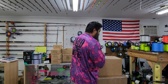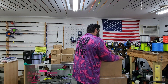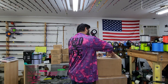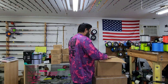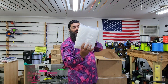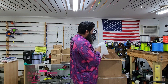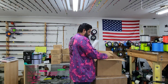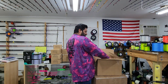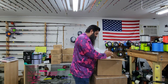Now we've got another box here. We got our 9x12 inch bags right here. I want to say there's 100 per pack, so 1, 2, 3, 4, 5, 6, 7, 8, 9, 10 — that's 1,000 bags right there.